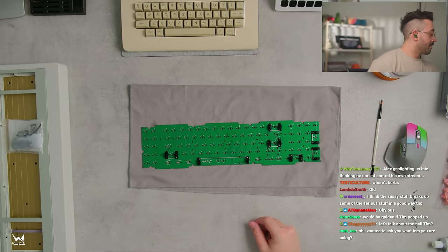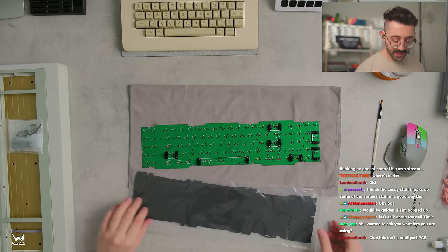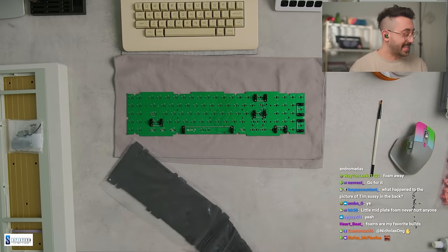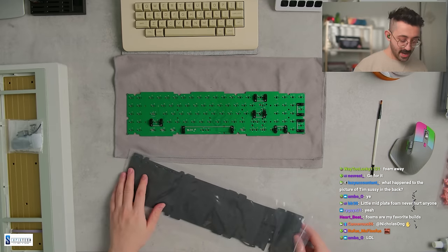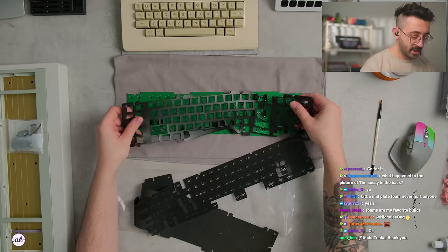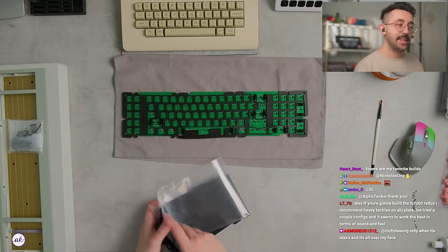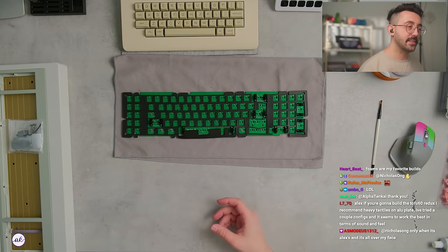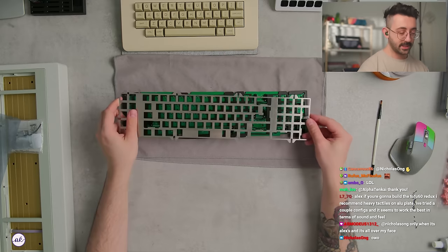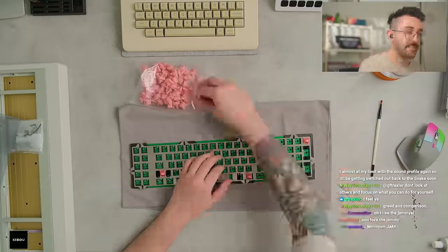I'm not too familiar with vintage boards so we're just gonna have fun with this. They did send over some foam and I do want to use plate foam for this. I feel like this is a stainless steel plate and it will be a little resonant, so a little foam never hurts. For heavy tactiles on an aluminum plate, a couple of configs seem to work best.